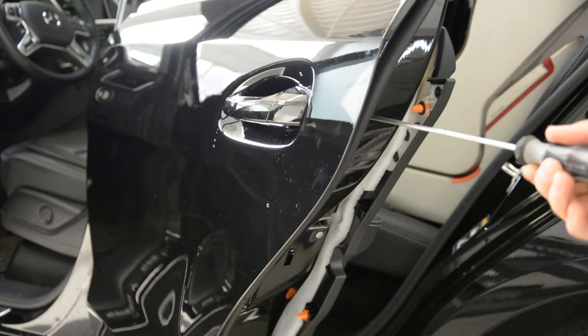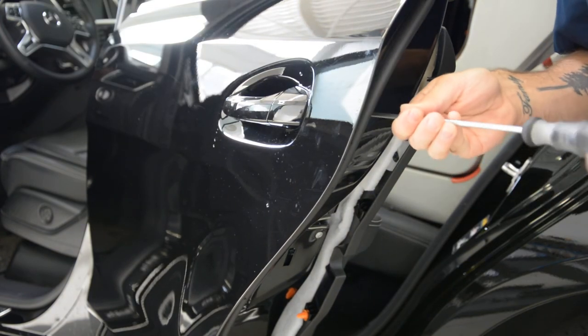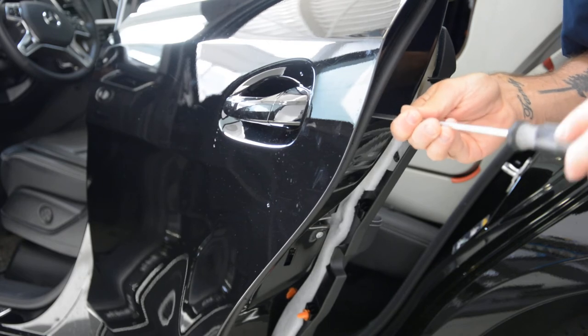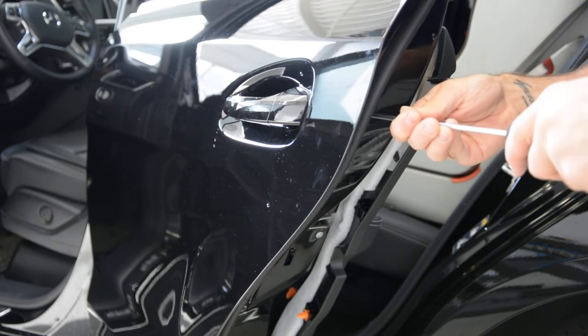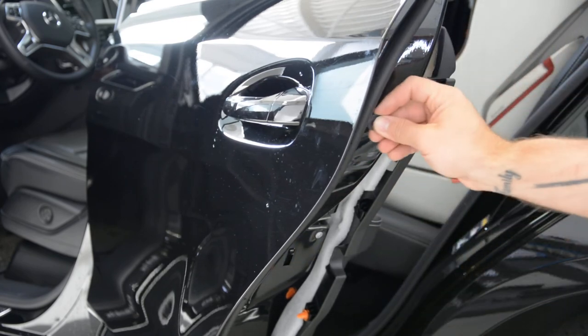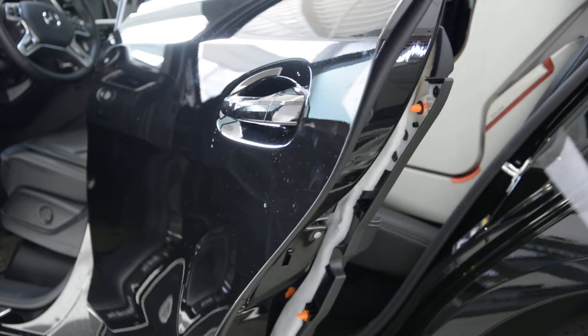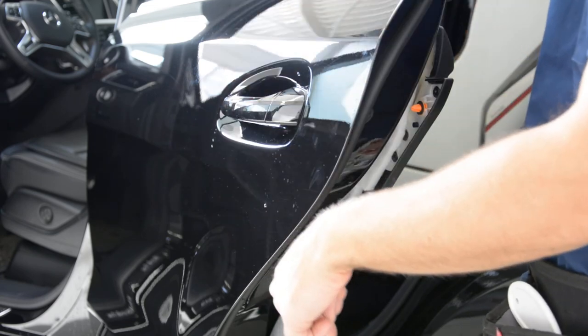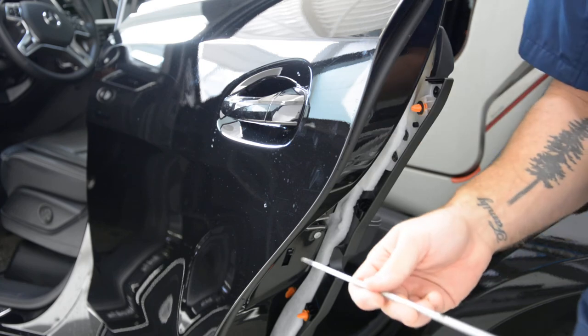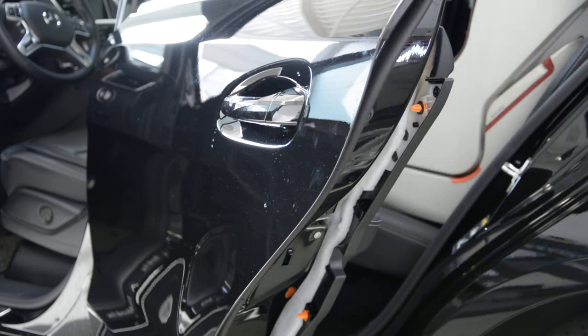Unscrew this back completely. Put your plastic cap back. The screw will not fall into your door — it will stay there. It is not needed to remove it completely; it will stay there without a problem.